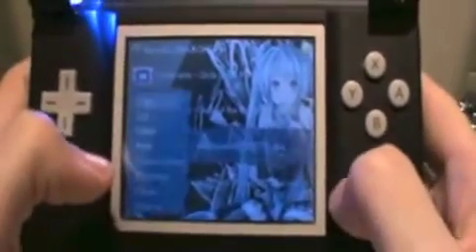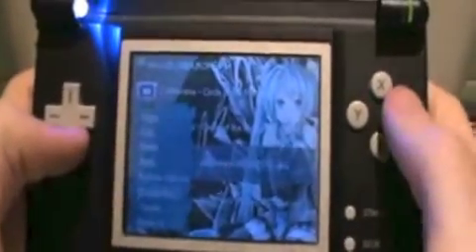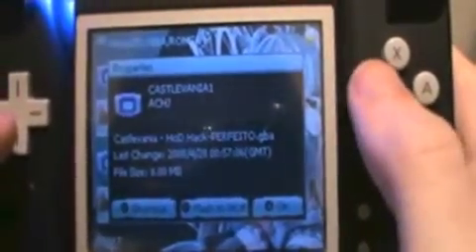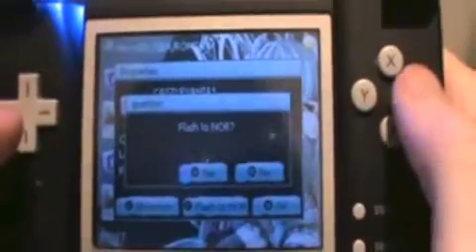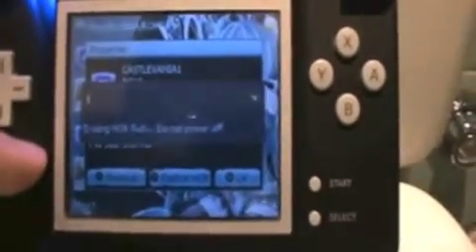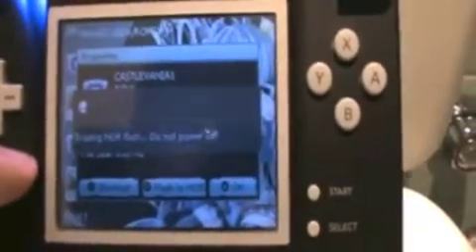Click on start here, go to properties — you can see you can flash to NOR. Pretty much flash the game. Flash to NOR — yes. It's going to erase the game I flashed previously and install a new one with this save. So it's pretty handy.